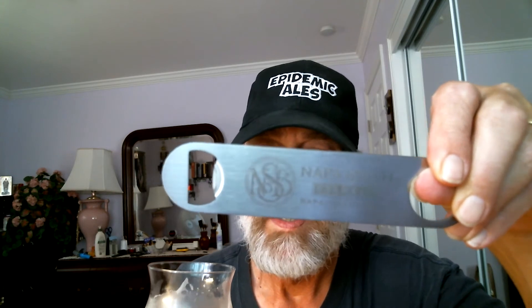The Napa Smith Brewery bottle opener is one of the best bottle openers there is. You can get it at Napa Smith Brewery out in Vallejo, 101 Yolano Drive, for eight bucks. Pretty cool, huh?